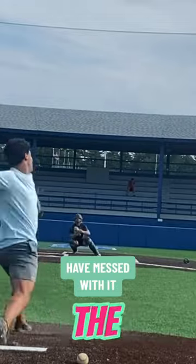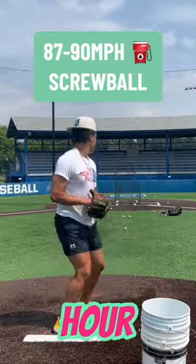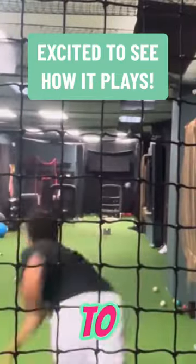I've experimented with this pitch in the past, but I didn't throw it very hard, and now I'm throwing it about 90 miles an hour. It's still in the works of learning how to do it properly, but I am excited to try it out in a game soon.